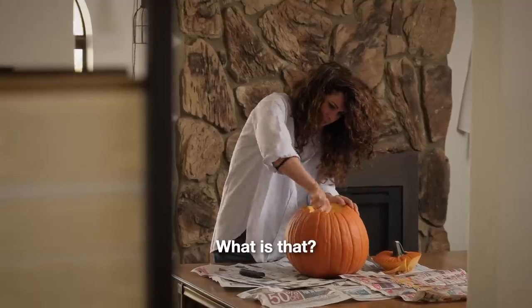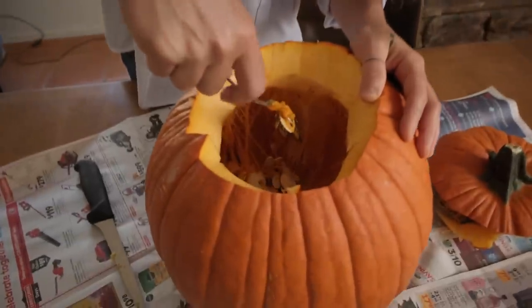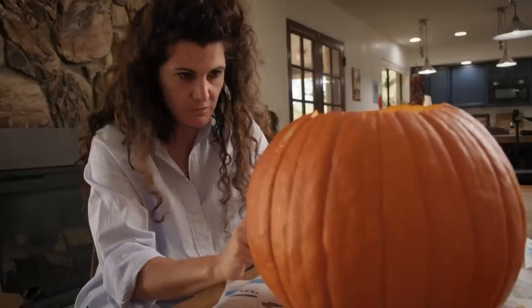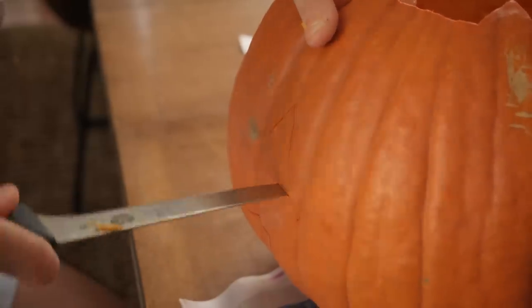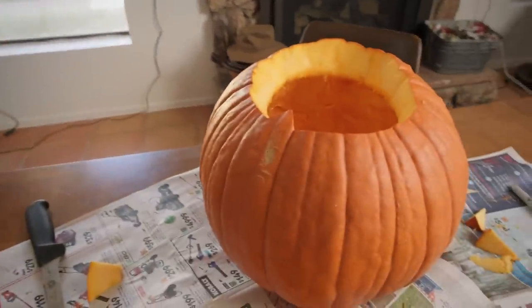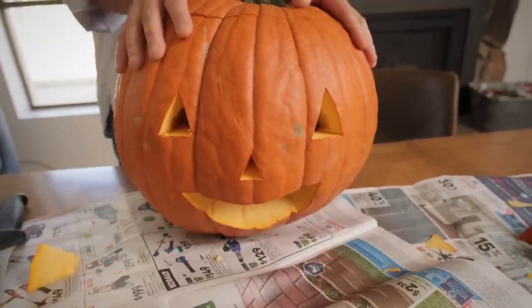Ava is carving her very first jack-o-lantern. How's it going? I need to take all this out. I would advise you do so. I don't have space for the mouse. It looks good. Look how beautiful it is. And now we can eat it.